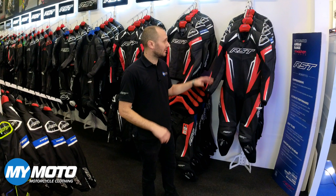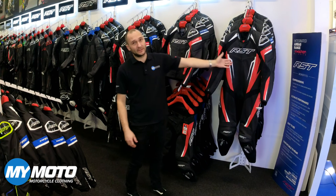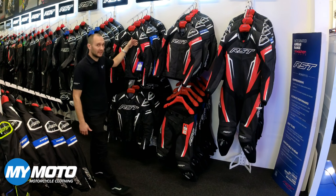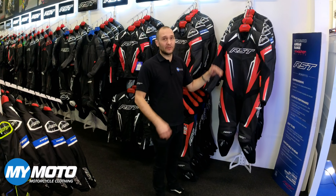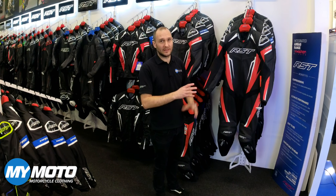Today we are going to look at the new RST Traktek Evo 5 range. We've got the one-piece race suit, the leather jacket, the leather trousers and the textile jacket to look at. This came out at the start of 2024. They've made a few improvements over the previous Traktek 4 stuff, so let's have a close look at what they've done and how they've done it.